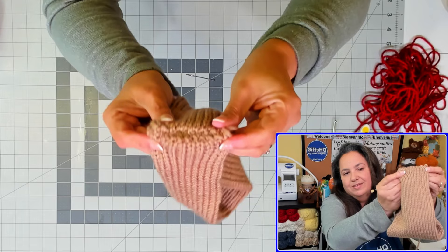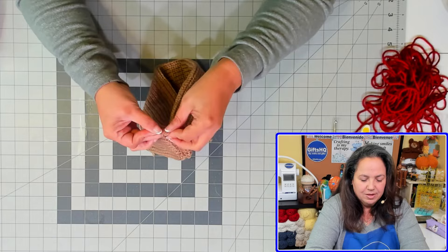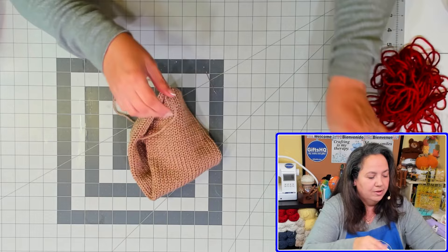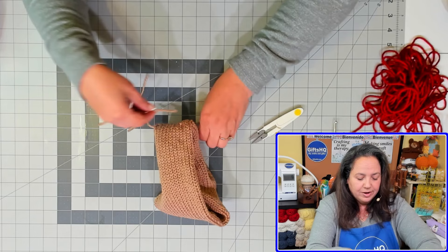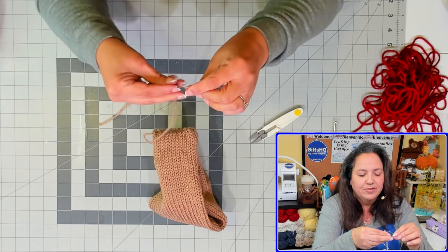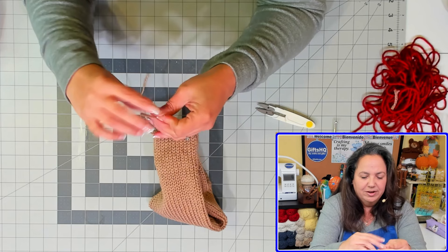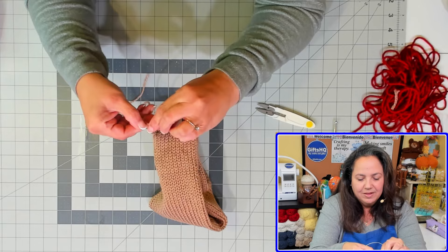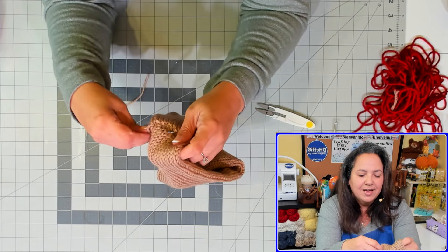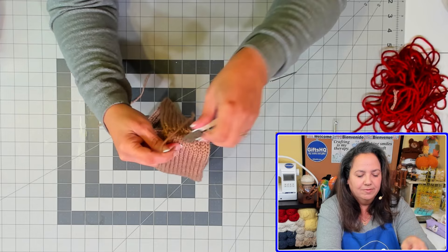Once you get towards the end, do your last stitch. With the other working yarn tail, do a little knot, then hide your yarn by going back into the yarn in a zigzag, working through it and pulling it through the other side — you've cinched it together. Do a couple more knots to secure it, then grab your snips and cut it close to the project — it'll hide itself inside. Do the same for the other tail: put it on your darning needle, hide it underneath in a zigzag, pull it through, and cut it. You'll see it disappears inside.